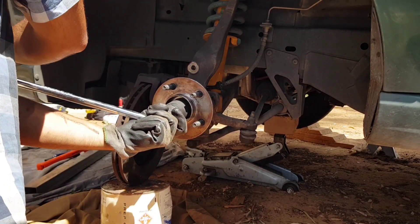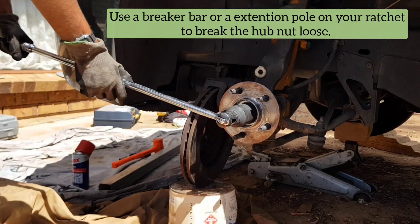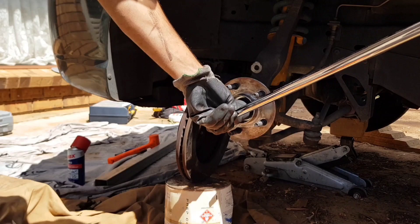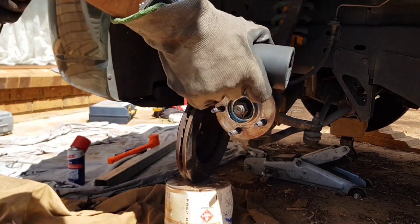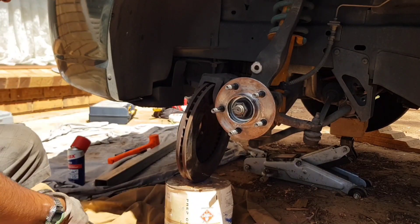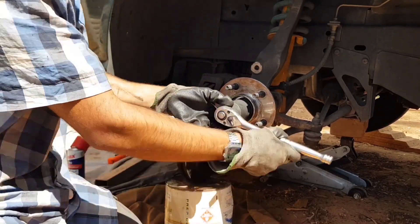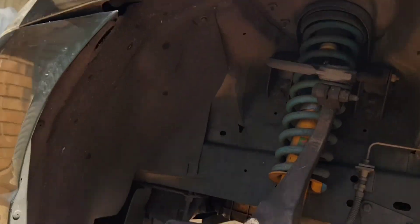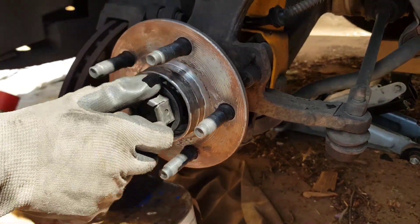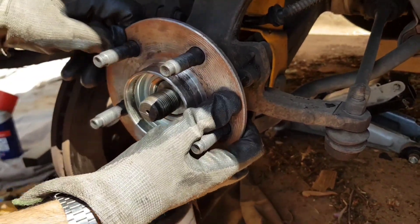Getting that 36mm axle socket on — I've got a really long breaker bar which really made this job easy. If you don't have one, if you can invest in one it'll make your life a lot easier. Otherwise, if you've got just a standard ratchet, you can put a pole on the end for more leverage. And here you can just go ahead and remove the old nut. With that nut out the way, that's really all that's actually holding the hub assembly on.